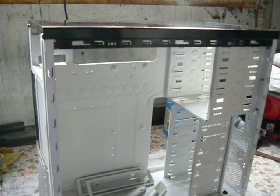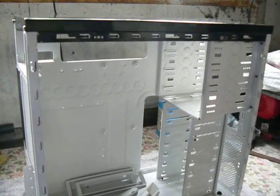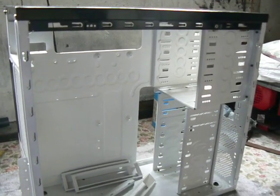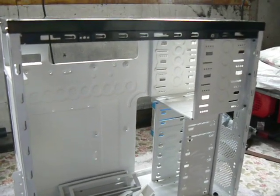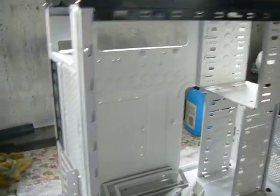Hi folks, we've been doing a lot of work on the case model project and it gets to that point where it's nearly completed, but I thought it would be good to show you what we've done so far. Basically all the painting is now completed and we're at the stage where we're putting it back together.